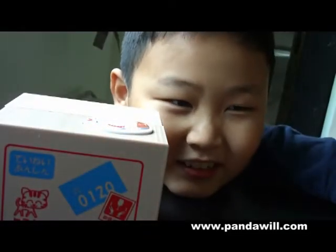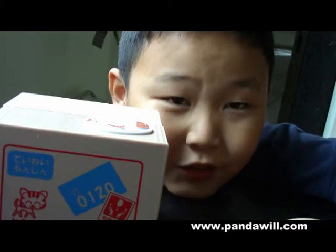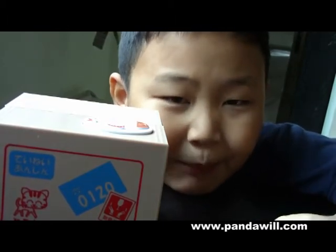Hello everyone! Today I'm going to introduce a new reproduction. This isn't like a piggy bed.